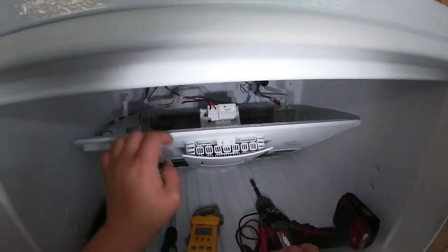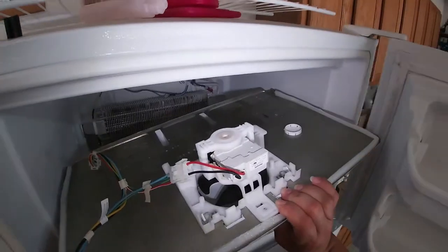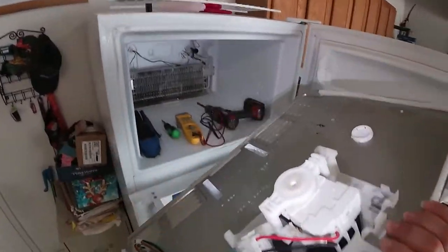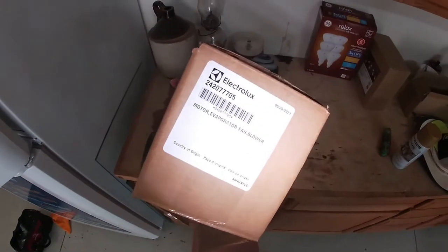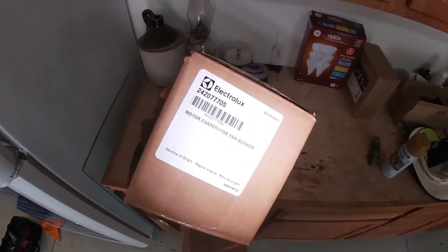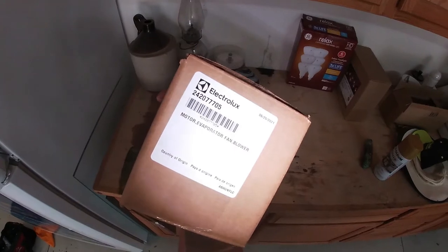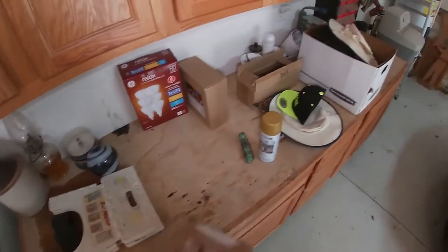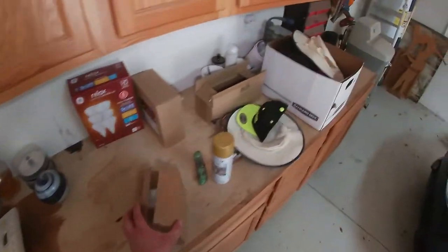Since we're getting voltage to the fan, that means this fan motor needs to be replaced. We're going to go ahead and release this panel, and this whole panel will come right out. Here we have our fan motor — that's the part number for the fan motor right there. We're going to make some space to work in here.